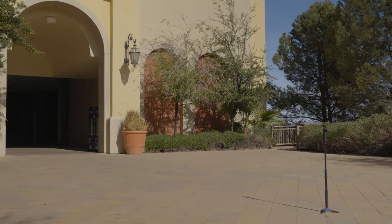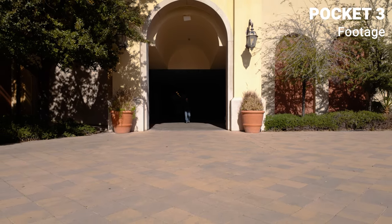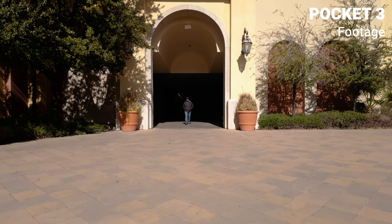Here I'll have me walking out of the dark bridge area and into the bright outdoors where I'll be continuing my walk. This will be a wide shot just to show you how large this bridge actually is.